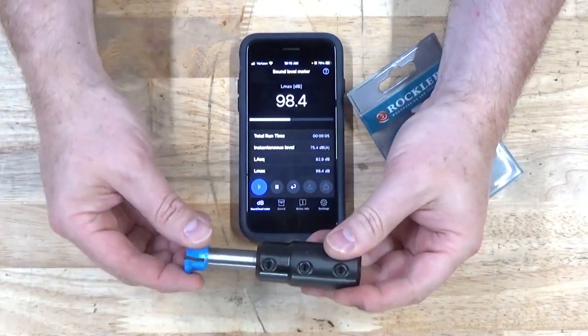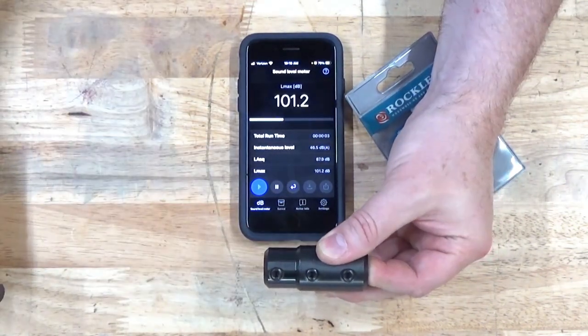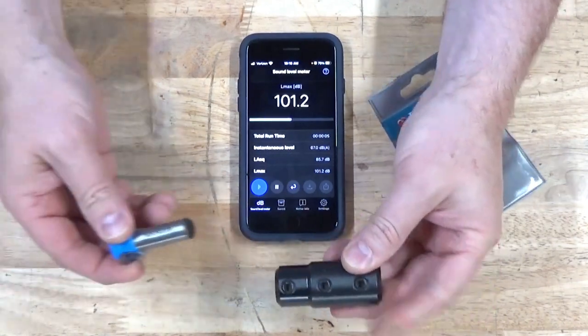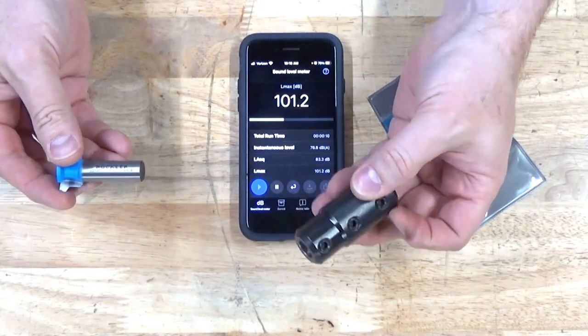98.4, 98.9, 101.2. As you can see, the faster I pull it the louder it can get, so I am trying to pull this at a consistent rate.